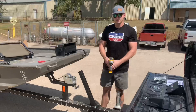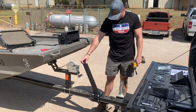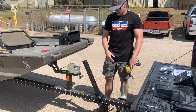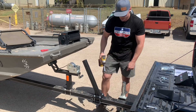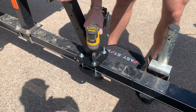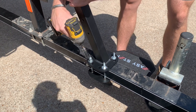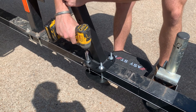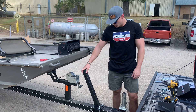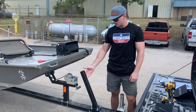All right, now let's get these tightened up. We've got our EasyStep 2.0 and EasyStep 1.0 assist positioned on the trailer, and all of our U-bolts, washers, and nuts are in place. Now we're just going to tighten it up. With our EasyStep 2.0 and 1.0 assist in place and tightened down, the next step is going to be to attach the steps to the step tube.